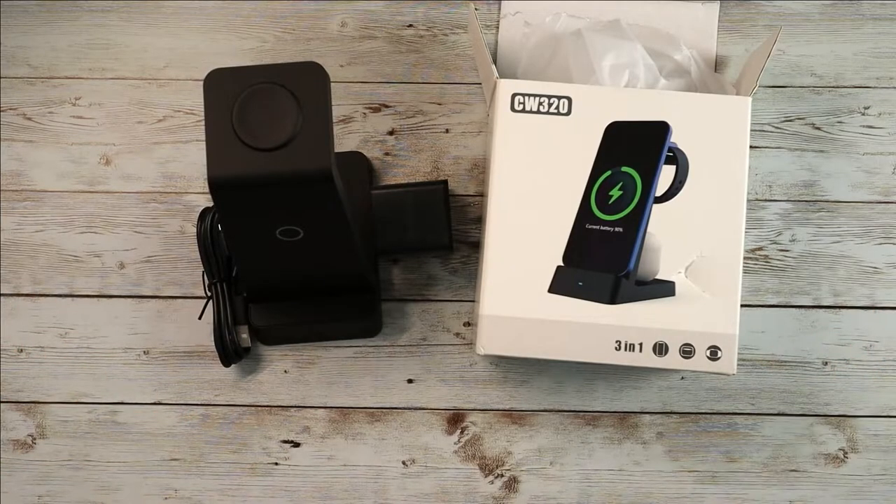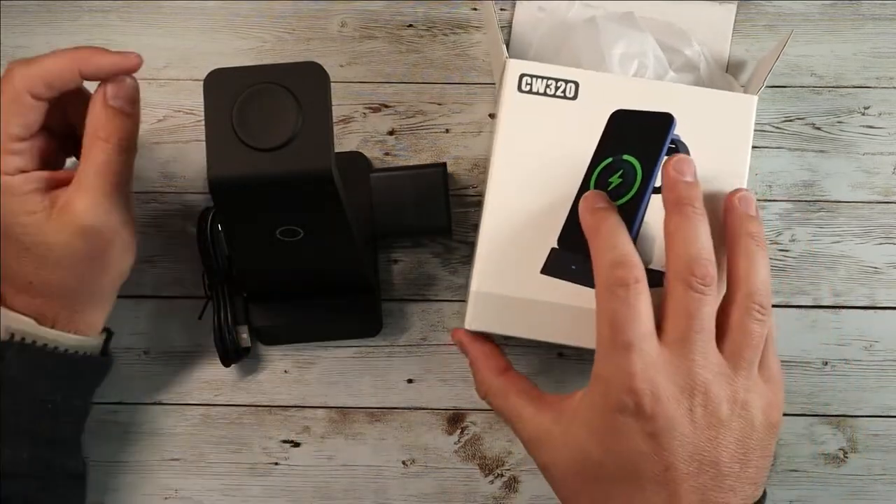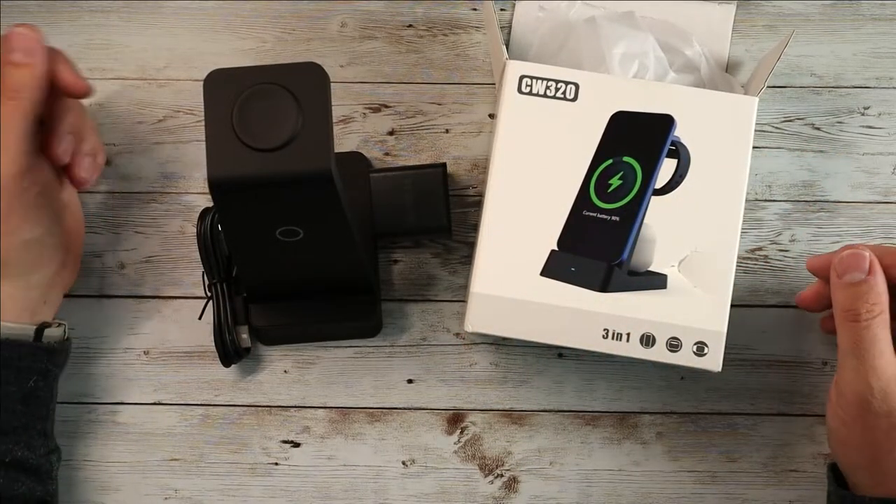That's it — very straightforward. So guys, if you're looking for a nice compact multi-device charging unit for your Apple products, definitely consider checking out the CW320 here on Amazon. As usual, I hope this video was helpful, and I'll see you in the next one.